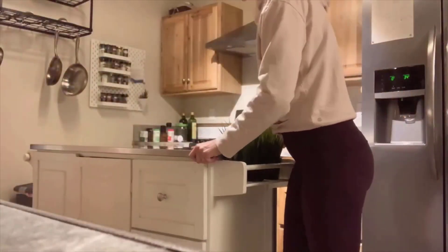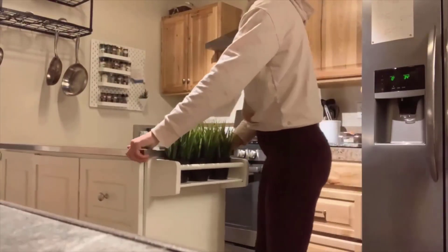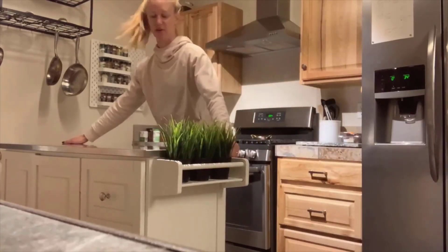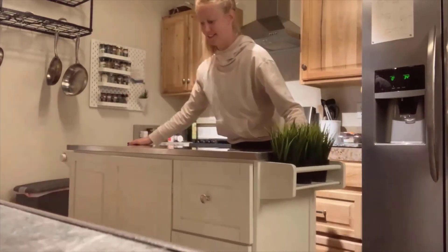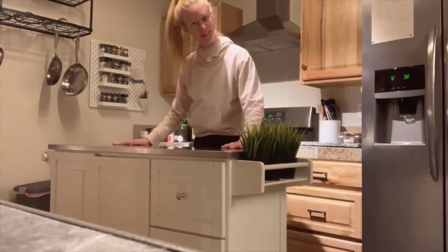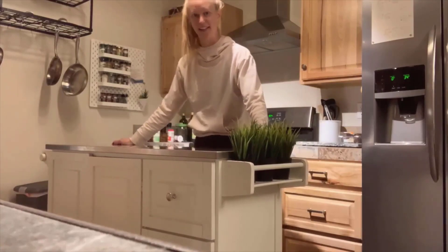We like that we can roll it pretty easily — it moves super easily and is not hard to navigate. All the wheels swivel, so I can move it straight forward or straight side to side. Sometimes you have to negotiate them around a bit, but the way this one moves is really simple. It works well and it's solid.